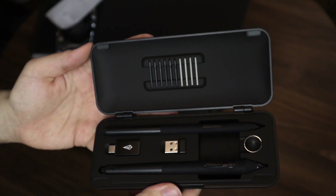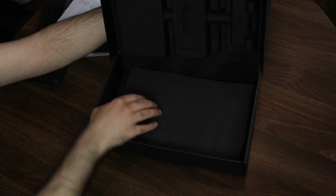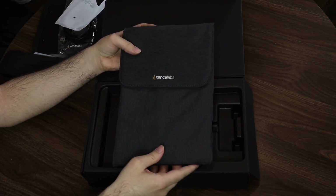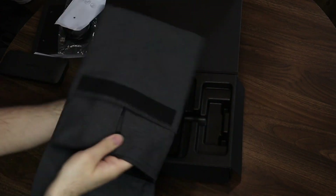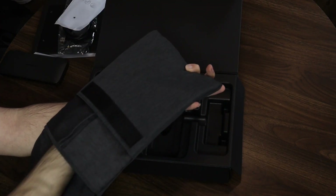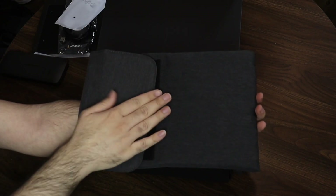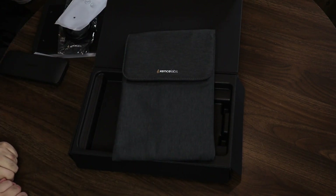Each pen already has a nib in it so you won't run out anytime soon. You have six smooth nibs and four textured ones to give a more paper-like feel. Underneath it all is the tablet case, which is also really good quality — nice stitching, velcro strips on each side for opening and closing, one big pocket for the tablet and smaller ones for accessories. Inside the big pocket has a super smooth velvet-like lining, and overall the entire packaging was very nicely done.